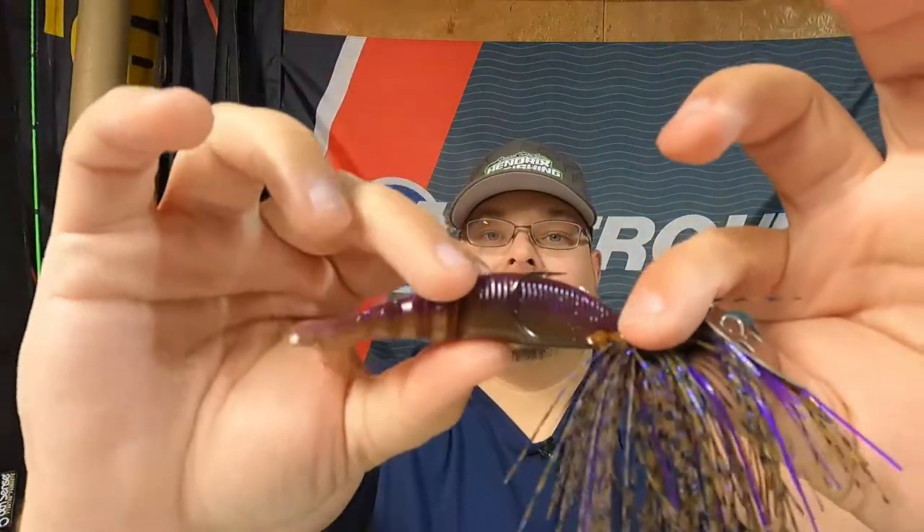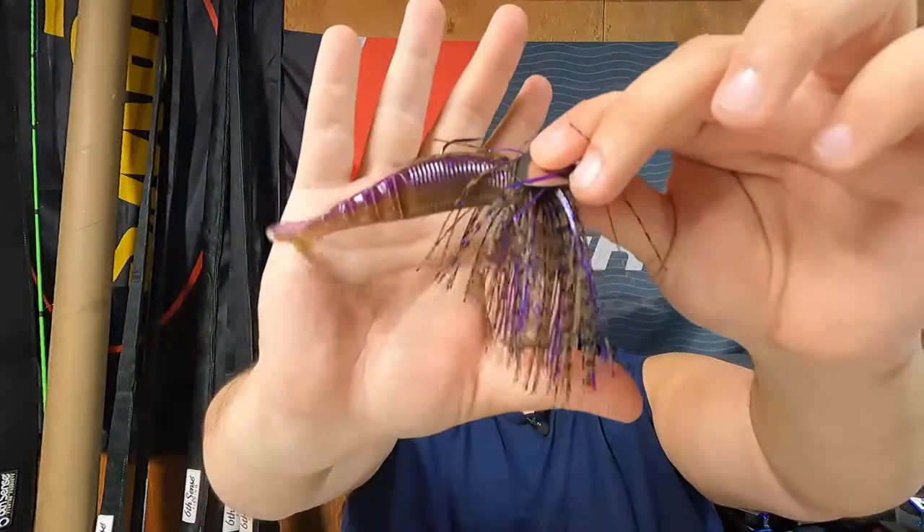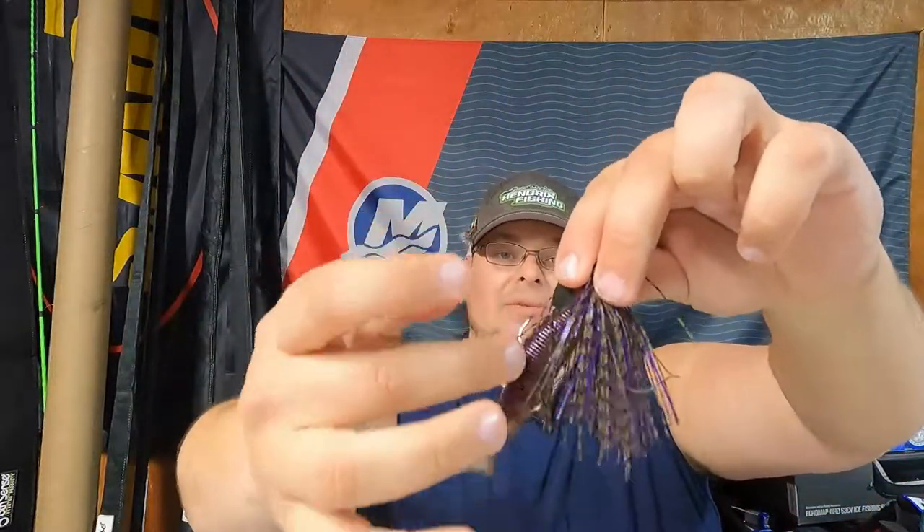Here's a simple rigging tip — if you want to figure out how to perfectly rig your bait, take your jig and your bait, hold them up next to each other, figure out where you want the hook to poke out, put your fingers there, then run your hook through. That gives you a good idea of where the hook needs to emerge. The hard part is always getting it centered on the back. Push that up on the bait keeper, straighten the bait out, and boom — you've got a perfectly rigged jig. Adjust shallower or deeper depending on how much hook you want exposed.